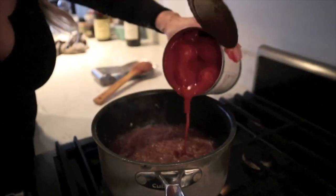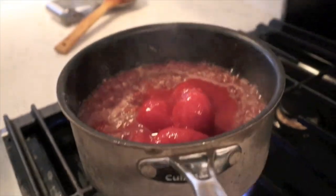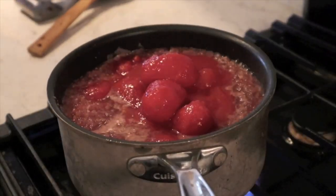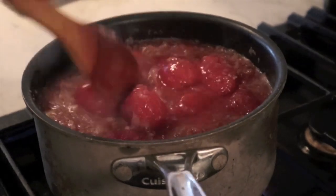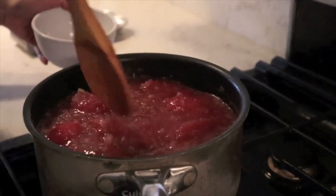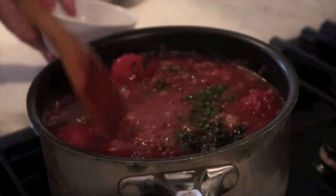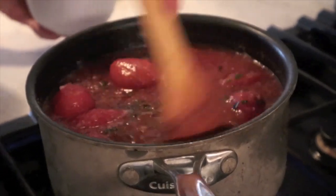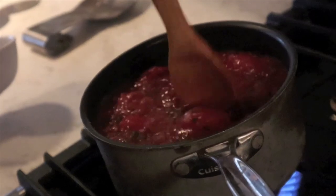Now that our wine is at a simmer, we're going to go ahead and add both cans with the juices of our tomatoes, give this a stir, add our fresh herbs, bring it to a boil, and then cover it on a low simmer for three hours. You'll be amazed how these tomatoes break down and all the flavors come together. This sauce will become thick and a much richer wine color — it's going to be so delicious.